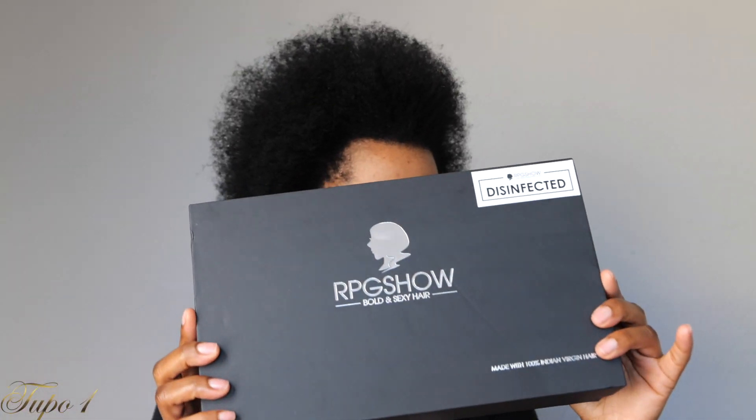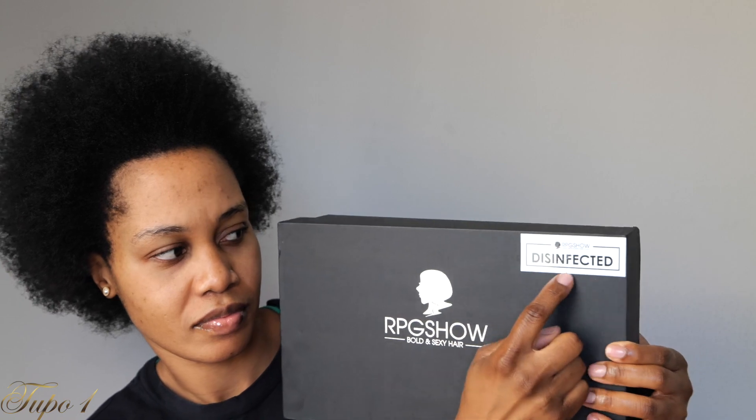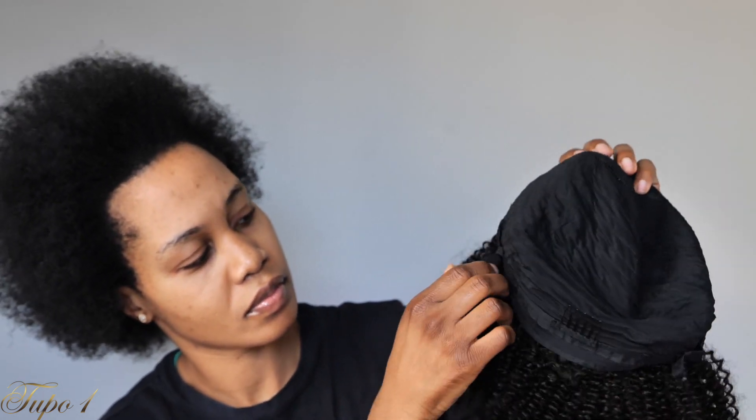Today we're talking about this RPG Show updo wig. I love how it's already disinfected and the packaging is really, really good. This wig comes with two wig caps and it comes in a net. It has four combs in the front, an elastic band you can adjust to your head size, a comb in the back, and an adjustment strap.